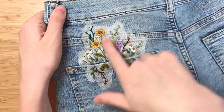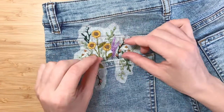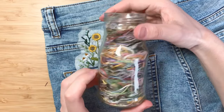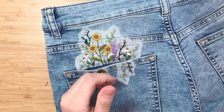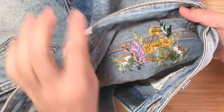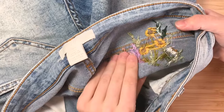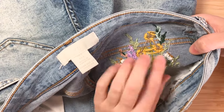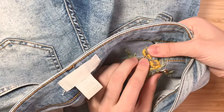The next step is washing off the stabilizer. Just a note: if you're wondering what to do with all the little tiny scraps of floss, I like to keep a little jar of all my scraps — it's a nice decoration and keeps scraps out of the garbage. A lot of people ask me if I put anything on the back — the answer is no. Just make sure you do a double knot every time you trim your floss and that will keep your stitches in place.